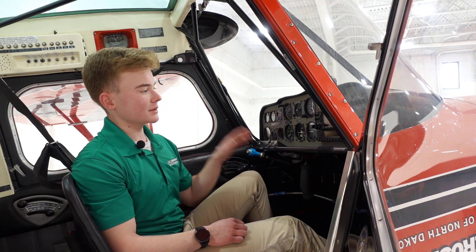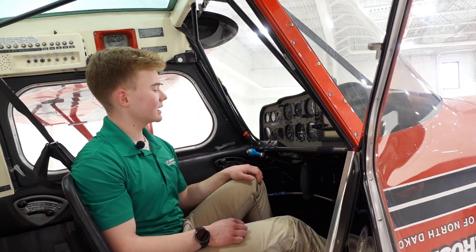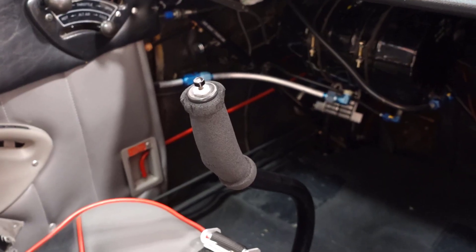For our avionics, we have a Garmin G430 in here for communications and navigation. Moving down, you'll see that the airplane is a constant speed airplane, and it has a stick instead of a yoke, unlike the Archers.